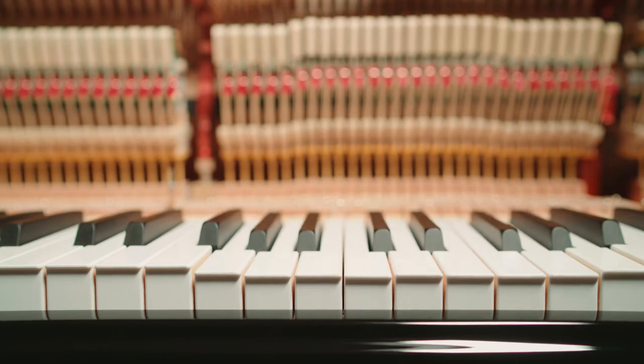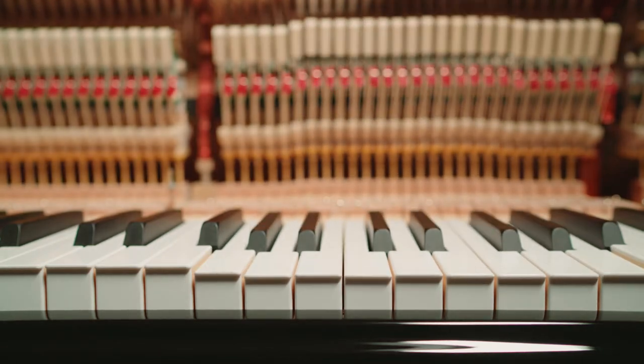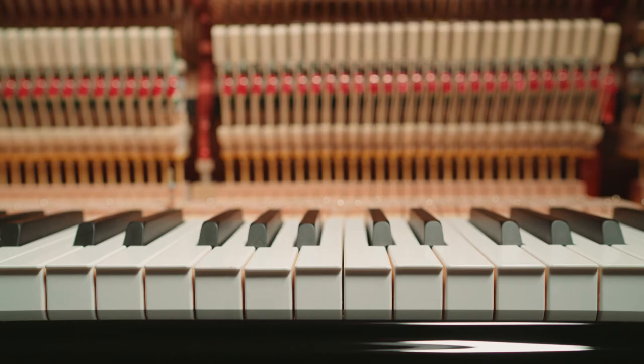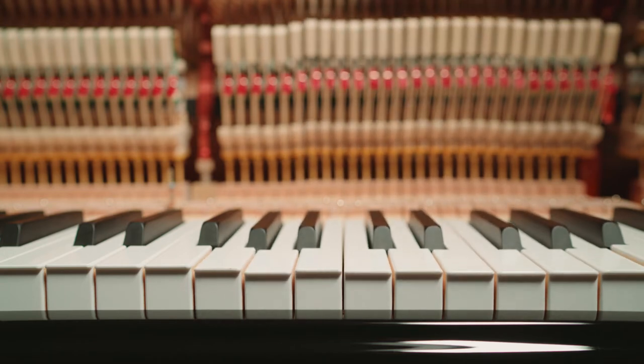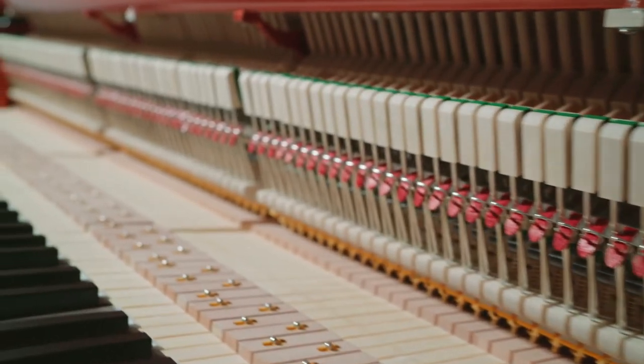The front weighting effect can easily be seen by pressing the hammers in. The keys move down, showing that when we strike the key, we're working with the direction of the weight of the key, not against the weight, as is the case in most upright pianos. This leads to a greatly improved touch.